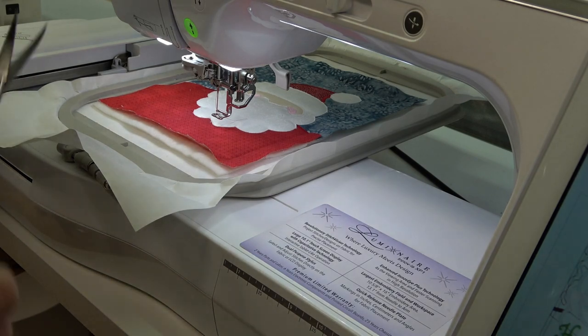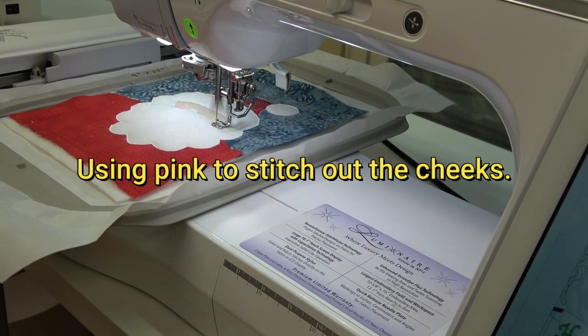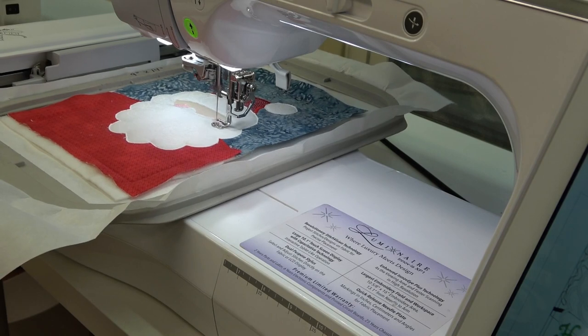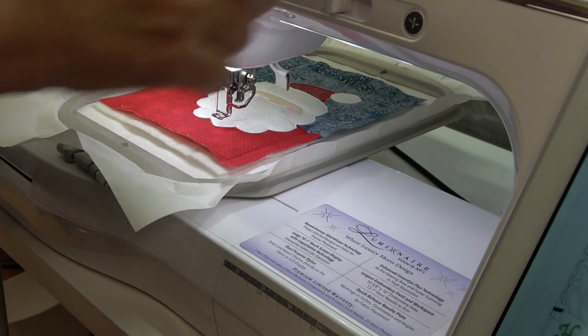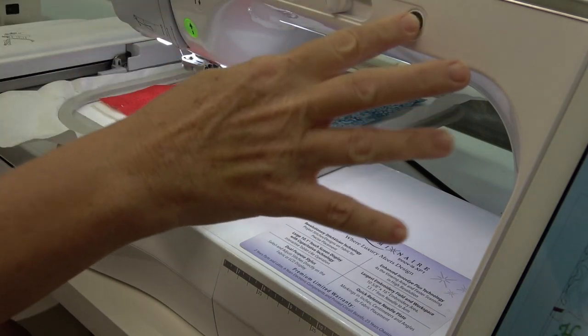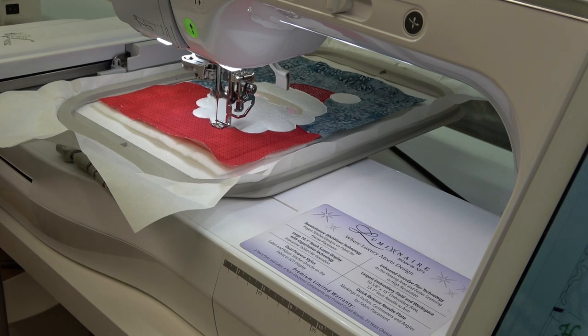I'm switching back to white for the ten minutes it's going to take to stitch all of Santa's satin stitching on the hat and the beard. We'll let it get started and off we go — I'm going to put the camera on pause and I'll see you back when it's finished.